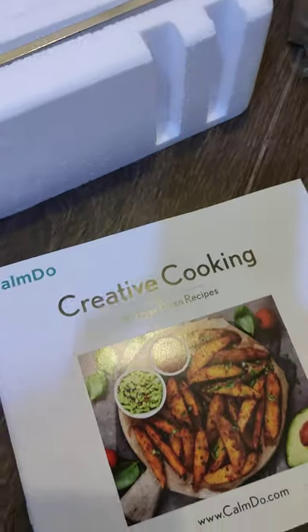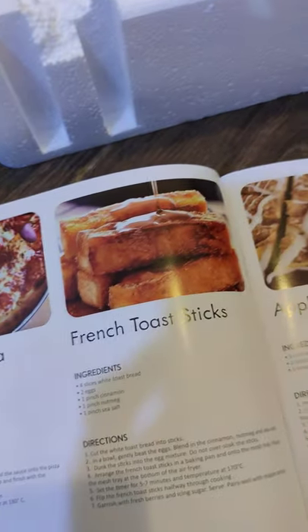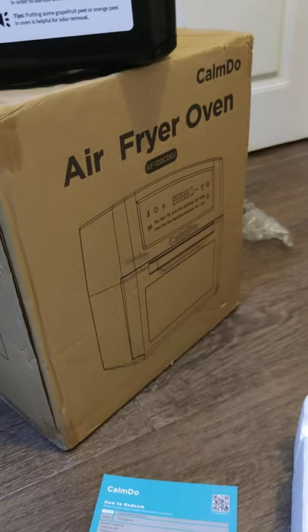And finally, last but not least, you get this creative cooking recipe booklet, which is actually not too bad. So there you go — that's what you get in the box of your air fryer oven from Khamdu.